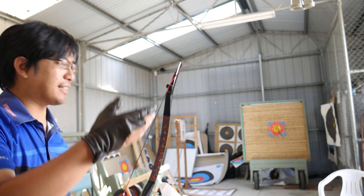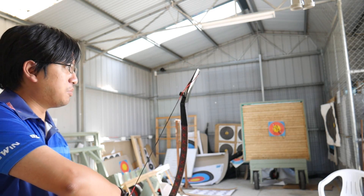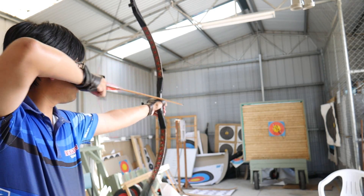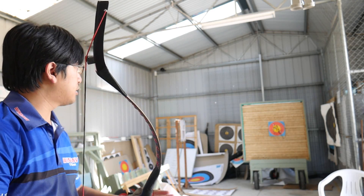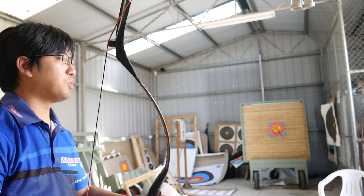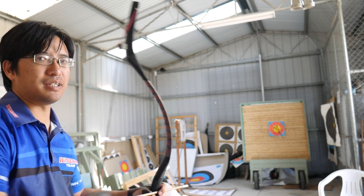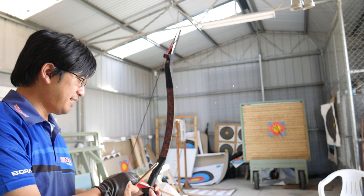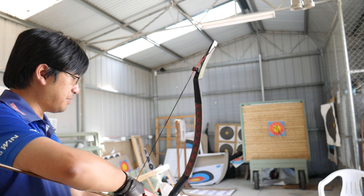I can't be bothered putting the flags out and rolling the targets out — we've changed our protocol a bit to be safer, but I just can't be bothered doing it. The only reason I wanted to shoot outside, apart from the breeze, is just because I feel more confident shooting outside because there's more space to make mistakes. So it's here — if I make mistakes, I put a hole in the wall. And those aren't mine, by the way. This is the club shed, not my shed — the club decorates it, not me.